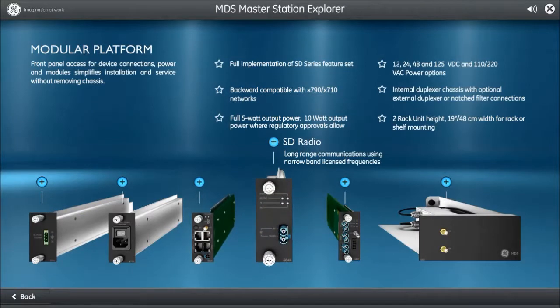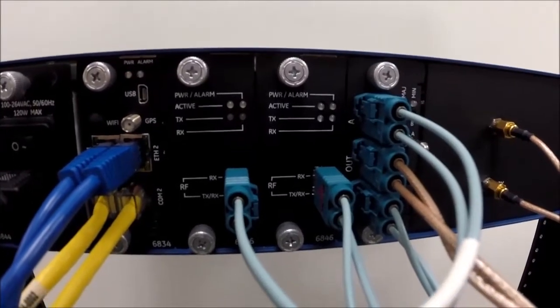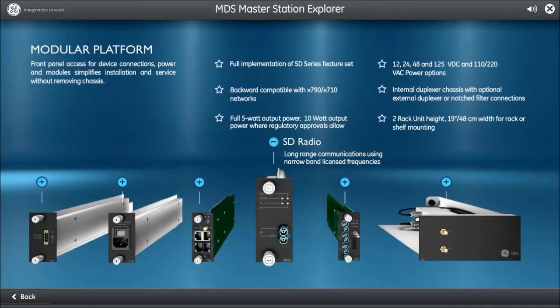Slots 4 and 5 are for the SD radio transceivers. These radios provide redundancy and are hot-swappable, meaning that the MDS Master Station continues to operate during service periods or maintenance on one of the radio cards.